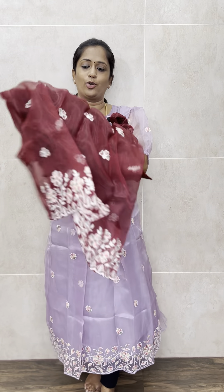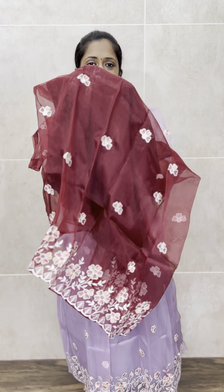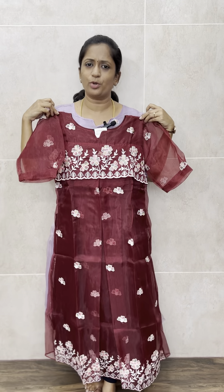The maroon version features a beautiful floral embroidery on the fabric, with the same keyline detail and small embroidered buttas all over the body. The sleeve also has a matching type of embroidery. It's a very beautiful and very different set, priced at just 799 with free shipping all over India.